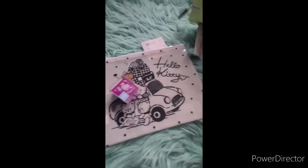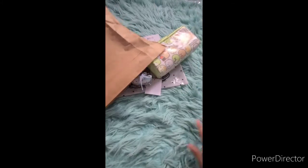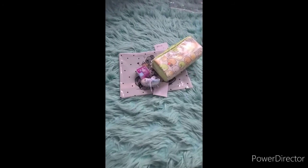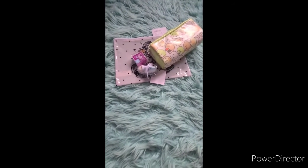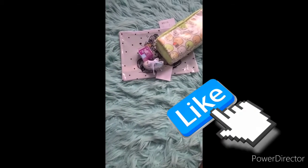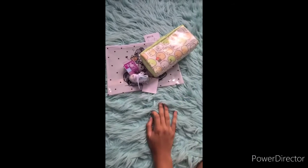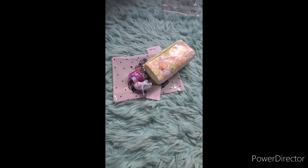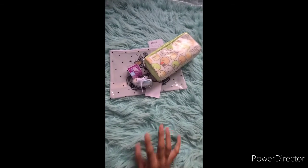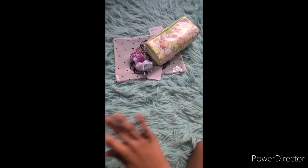So yeah, those are all my items. We have the pencil case, the sharpener, the cute little bag, the keychain shoe, and the bag it all came in. I hope you enjoyed the video! If you did, make sure to leave a like, subscribe, and hit that bell button to be notified whenever I upload. Maybe in the future I'll have more unboxing videos. I'm not trying to show off — I just wanted to show you guys!